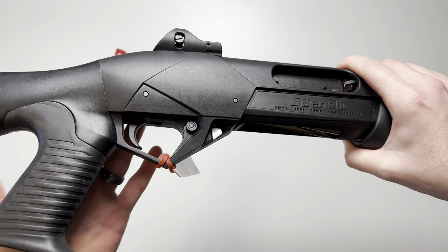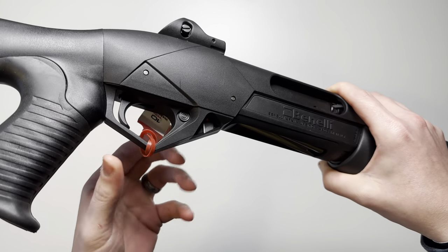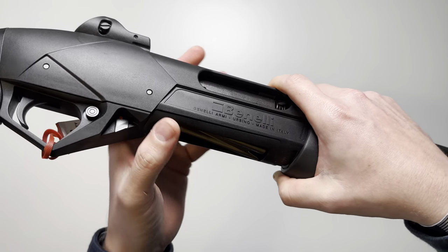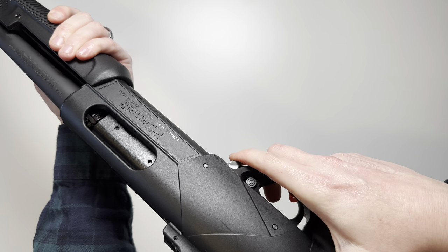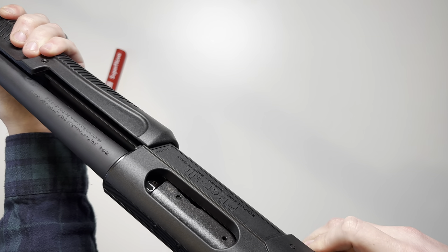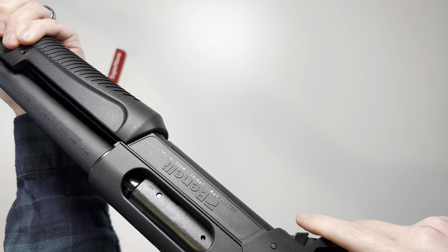Controls are going to be standard. You're going to have a push button safety — it's just a crossbar safety. You're going to have your bolt release button right there. This is your pump, and in order to operate it you're going to have to depress the bolt release and then pull the pump to the rear to load your next shell.